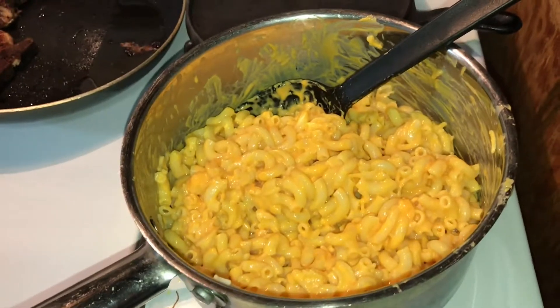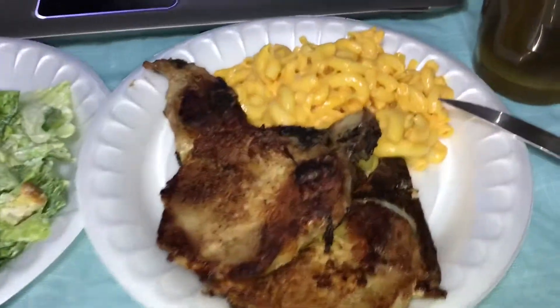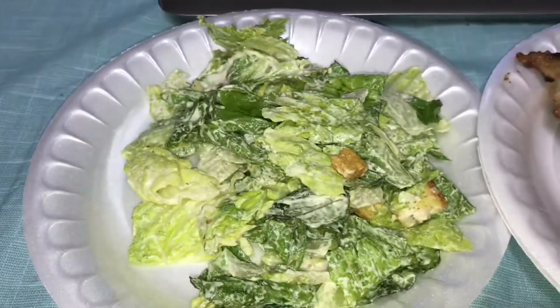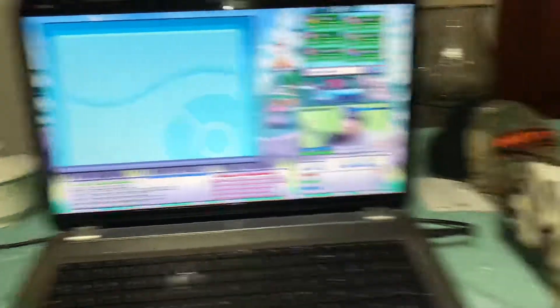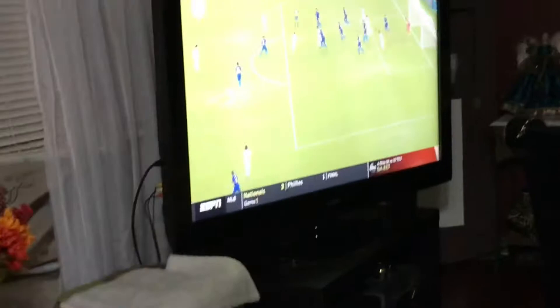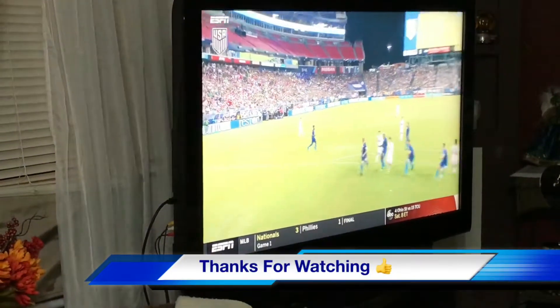There you go guys, here it is — pork chops, mac and cheese, Caesar salad, and Lipton sweet tea. Also watching my boy play on stream and catching the USA vs Mexico soccer game. It's gonna be a good dinner!